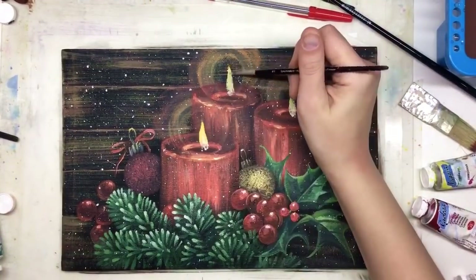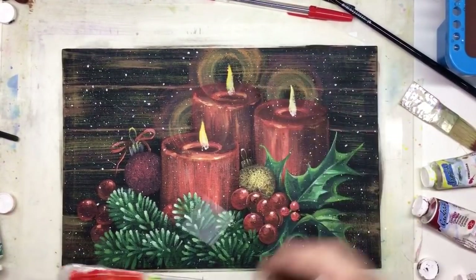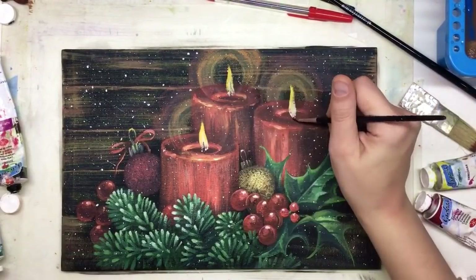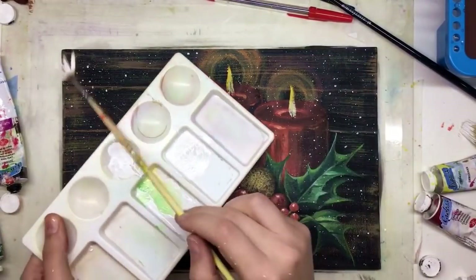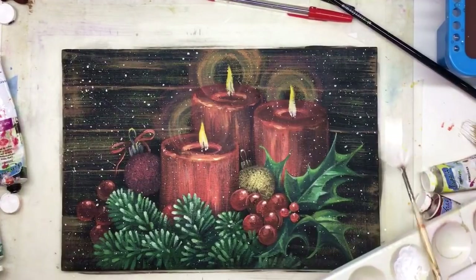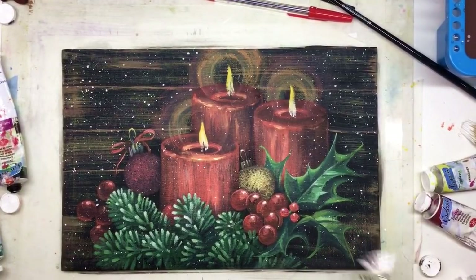Don't forget to add yellow color on the flames. Let me add a little more snow, but only around the composition on the dark background, not inside the main elements.